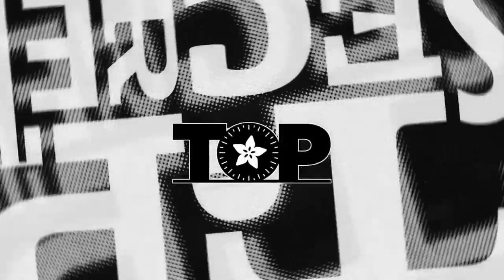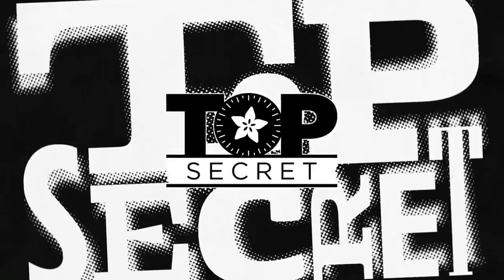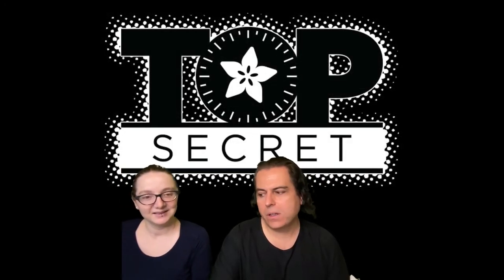Life is for us right now. Okay, this week's top secret is what, Lady Anna?